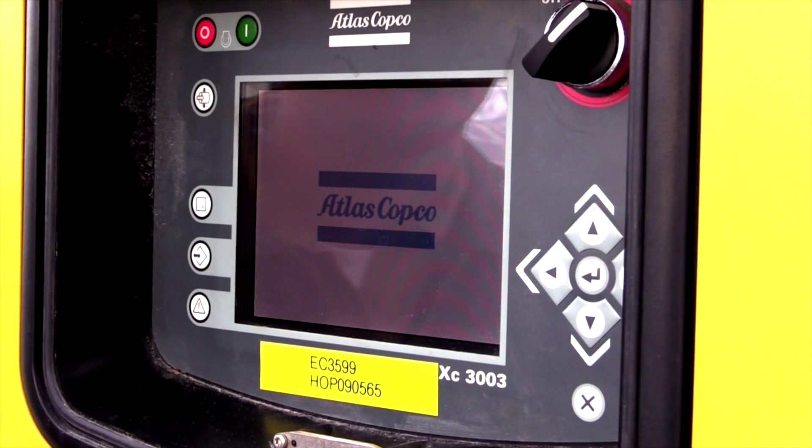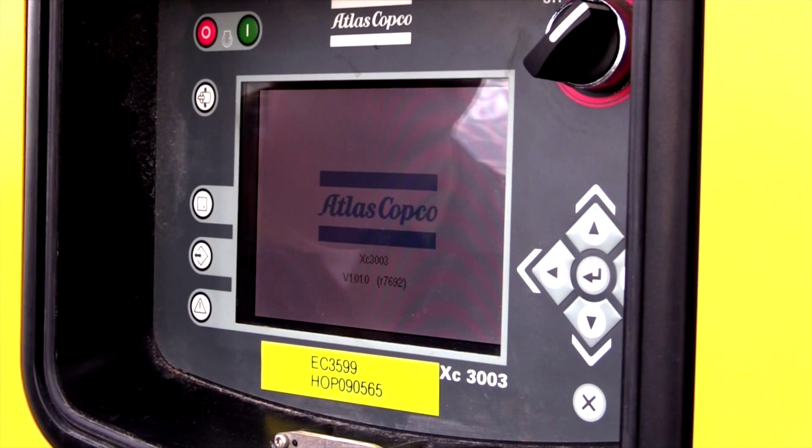After the panel powers on and shows ready to start, press the green start button. The warm-up procedure can take anywhere from a few seconds to five minutes.